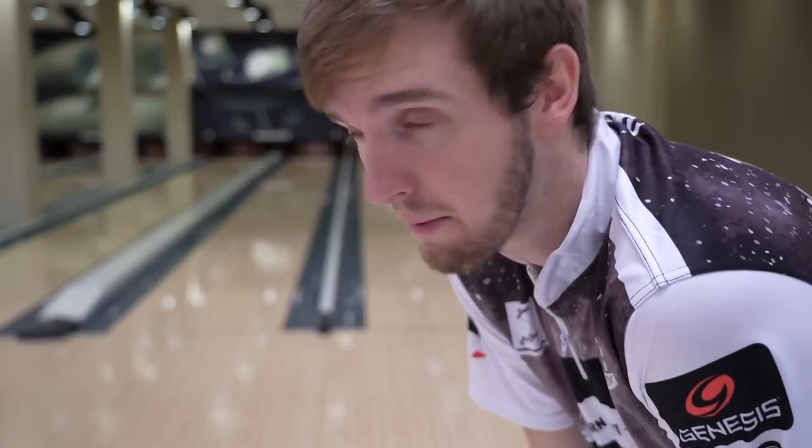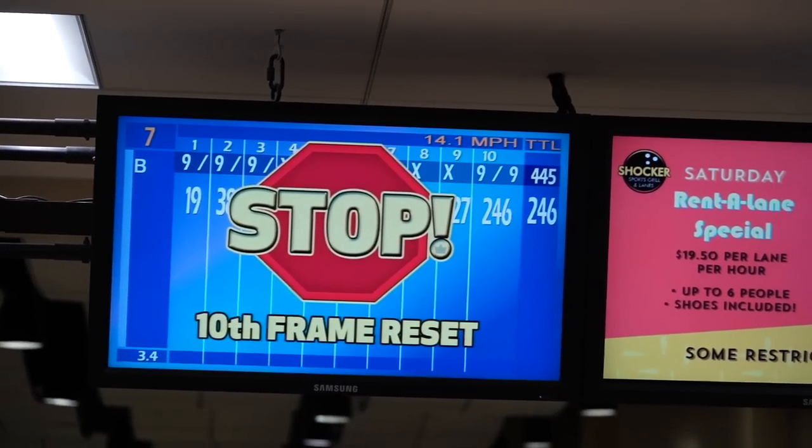Alright, so that was my game — 246, pretty good. If you guys told me I was going to shoot 246 starting a baker game with two separate balls I probably would have laughed at you. The Hammer Dark Web overall — very good, very smooth. It's going to be that step down from my Power Torque, kind of in the same slot as my Stealth, but the Stealth is more rolly whereas I can really chase it in with this Dark Web and still get some pop down lane.